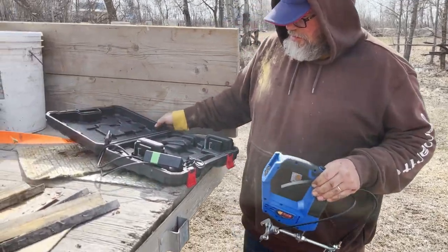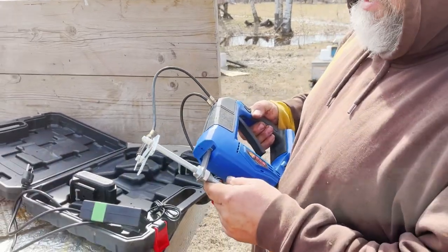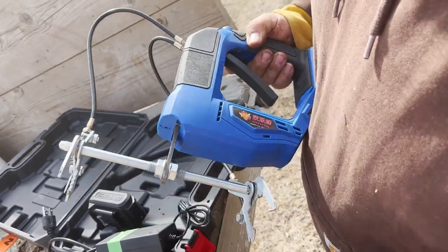I ordered this off of Alibaba. I was expecting a modified jigsaw, but it's actually built pretty heavy — there's a pretty solid chunk of iron there.